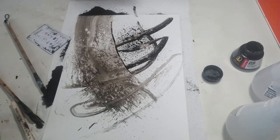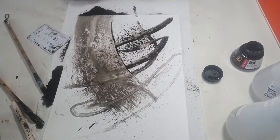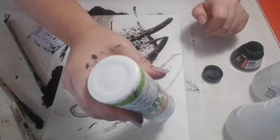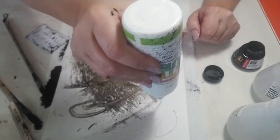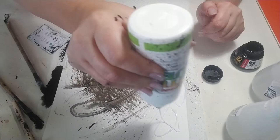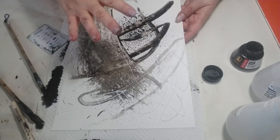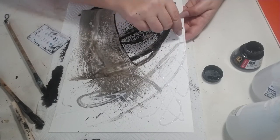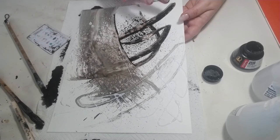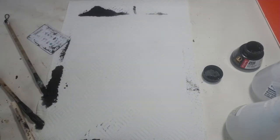Another thing you can do with Yupo paper is use regular white glue to make designs. I'm going to do one here which I'll show you later. If you just get your white glue and draw some designs — I'm just doing it in the corner — and let that dry, you can put ink on top of it, then lift the glue once it's dry and you'll get white or gray designs underneath. It's really cool. So we'll get back to that one.